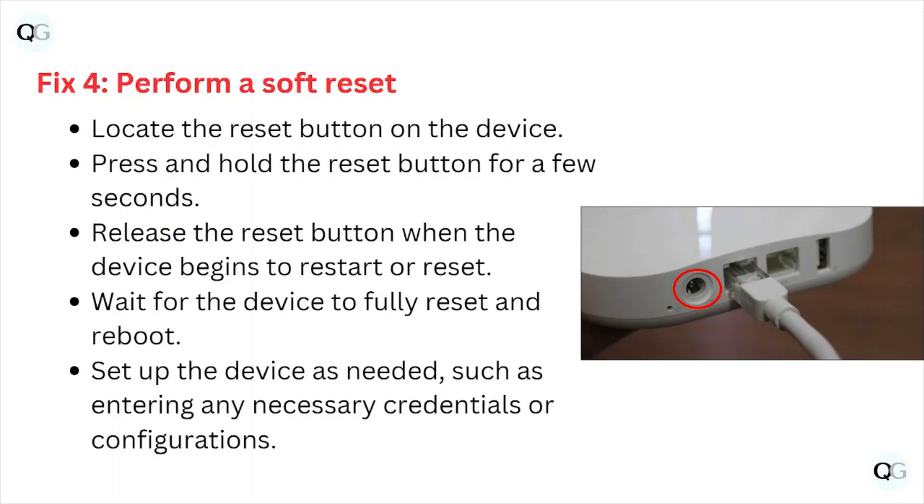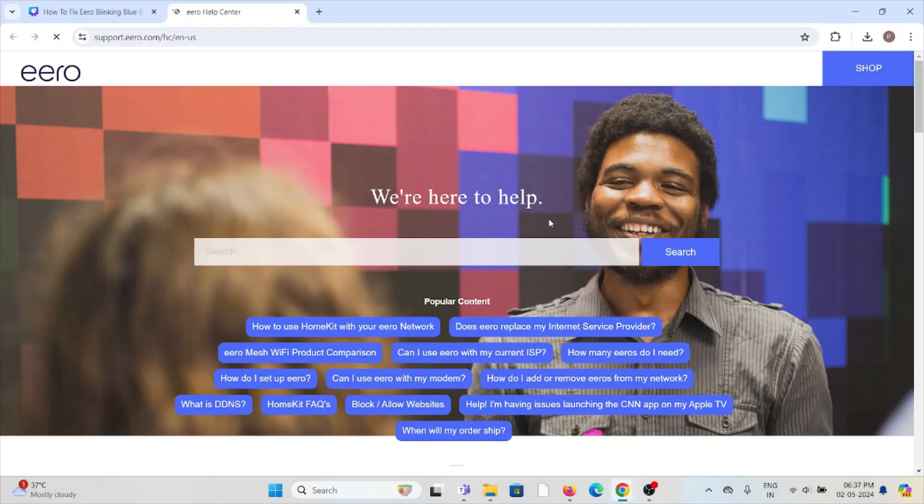Fix number four: perform a soft reset. Locate the reset button on the device, press and hold it for a few seconds, then release the button when the device begins to restart. Wait for the device to reset and reboot, then set up the device as needed, such as entering the necessary credentials or configurations.